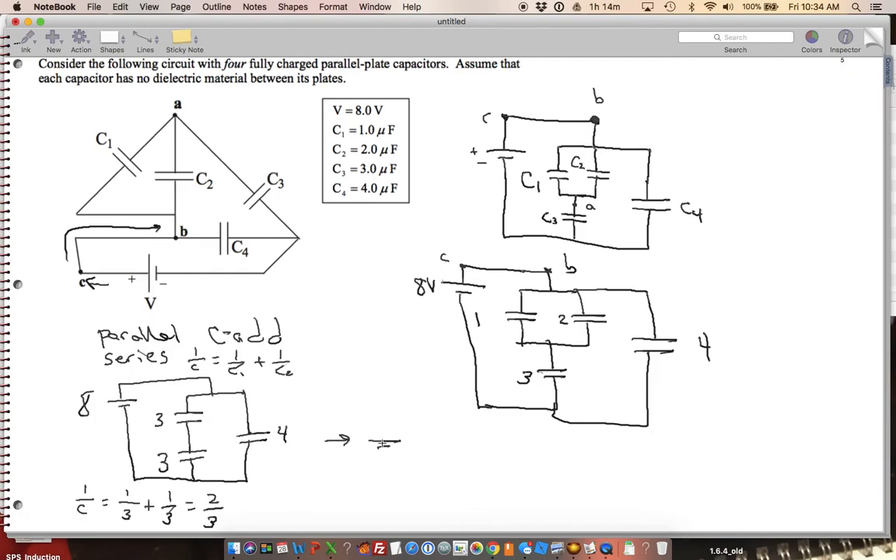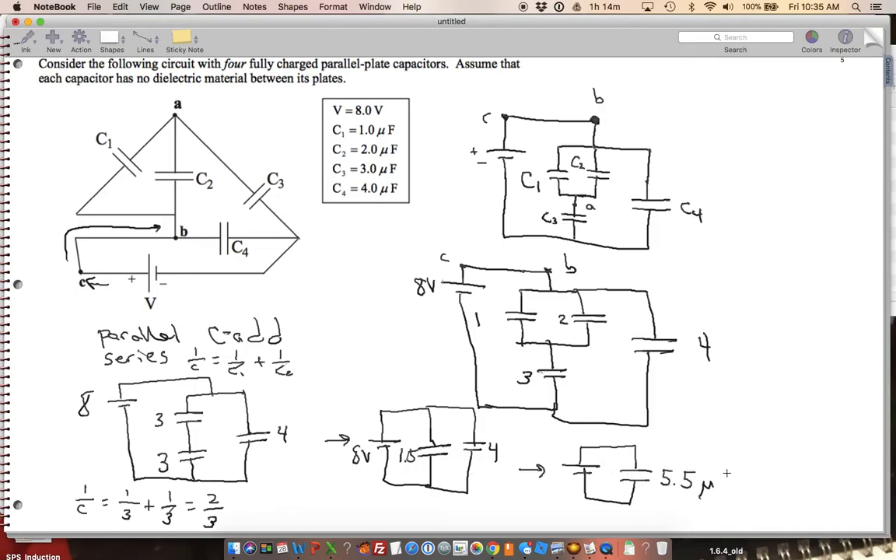I'm going to redraw this again. This is my 8-volt battery. Now I've got 1.5 in series with the rest, and this is still 4. The last piece is when I have two capacitors in parallel — I just add them. So 4 plus 1.5 is 5.5 microfarads. That's my equivalent capacitance for the whole circuit.